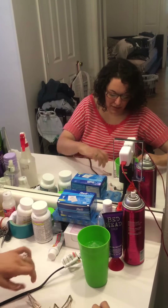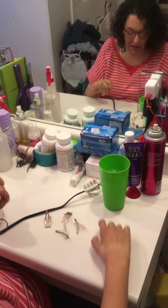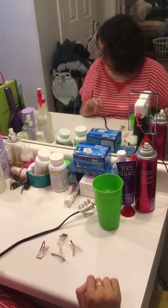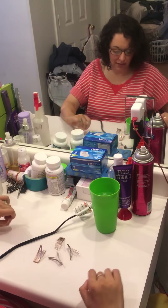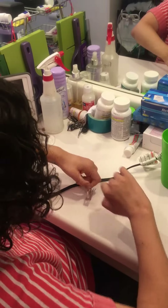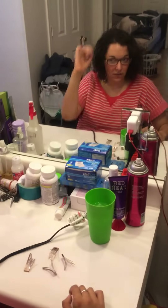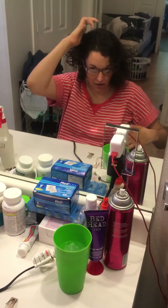The hardest part is actually doing the clips. I got these clips and the only place I've ever found them is Walmart — they're Vidal Sassoon brand. They've got the little teeth on the bottom that help and kind of comb through the hair. I start out just by having the part and sweeping up under this side.